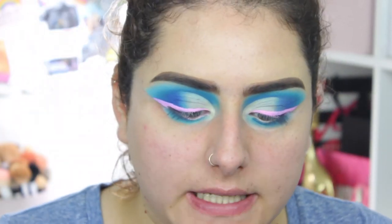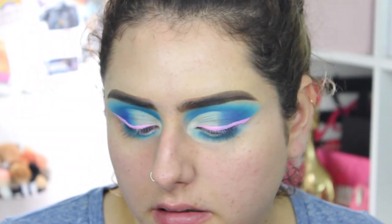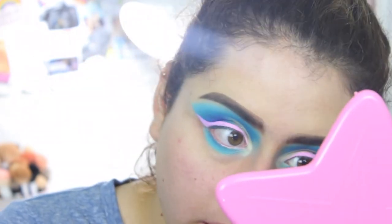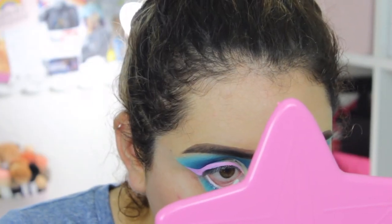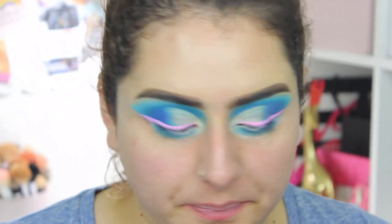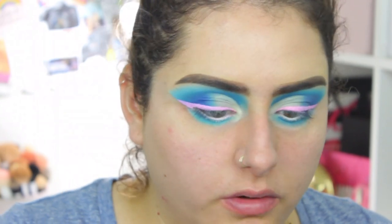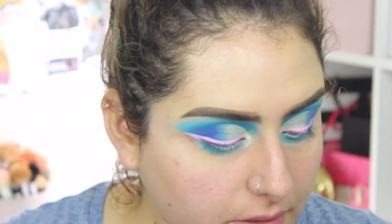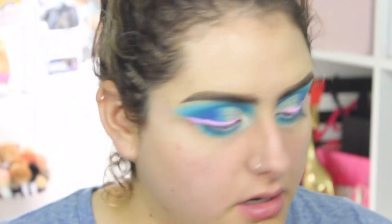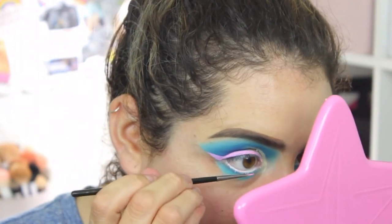For my waterline I'm taking a white eyeliner — the NYX Retractable Eyeliner — and putting that on my waterline. Then you can put a shadow on top of that liner, so I'm grabbing a pink shade from the same palette and placing it right on top of the white liner.